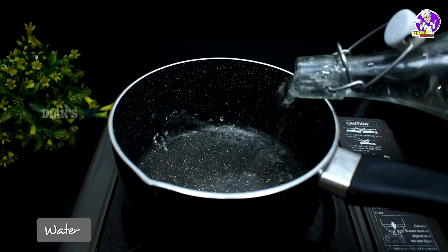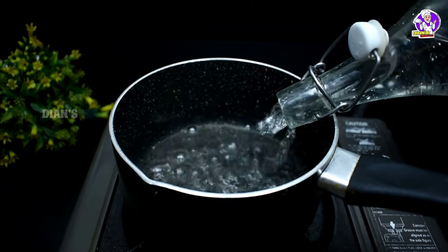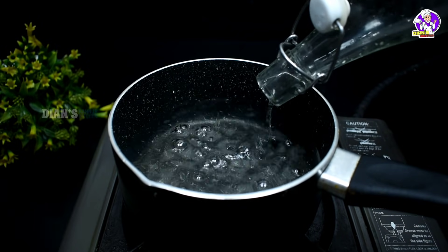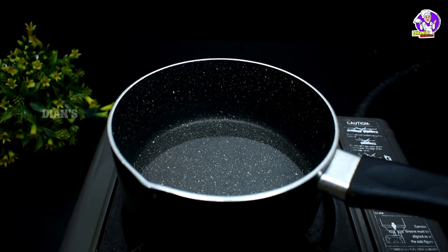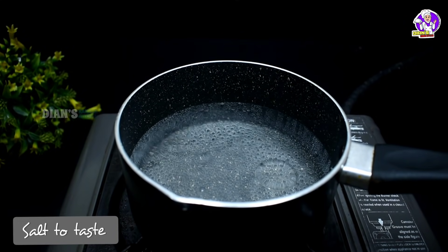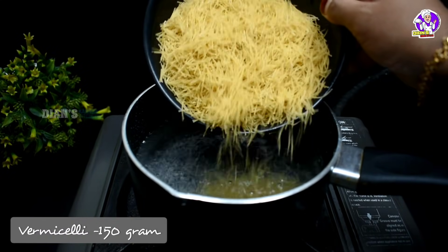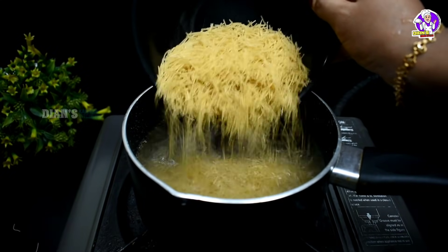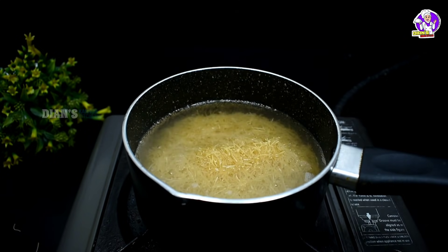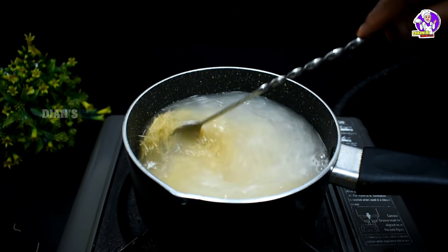I am going to put a pan in. This will be eaten about 150g. After, I am going to put it in a pan.